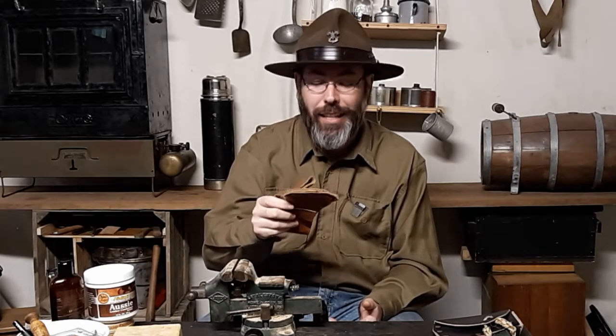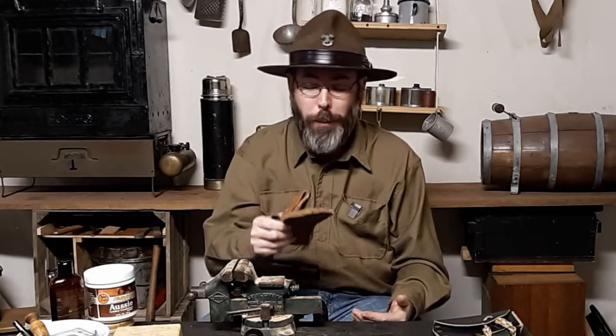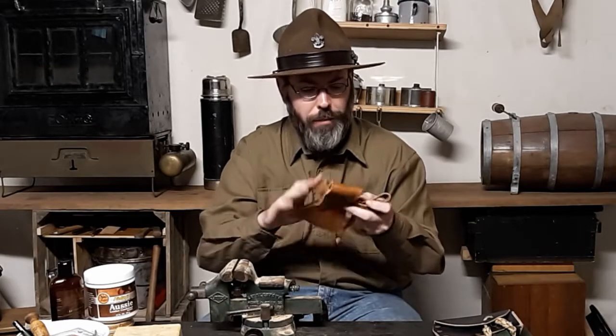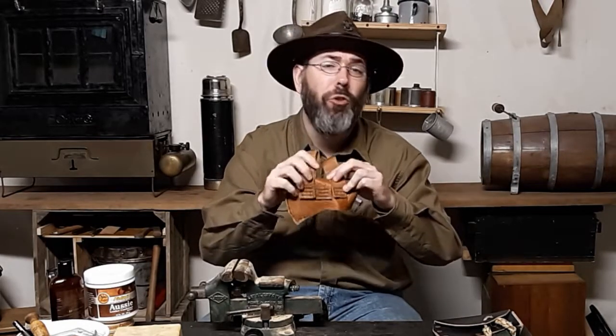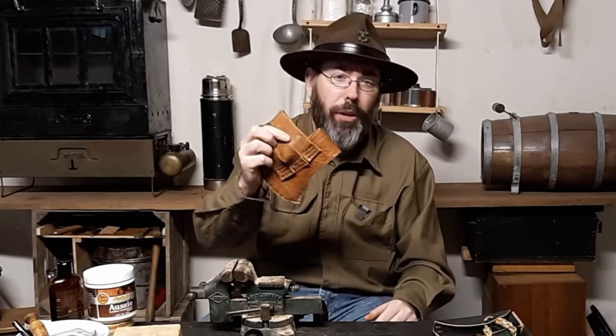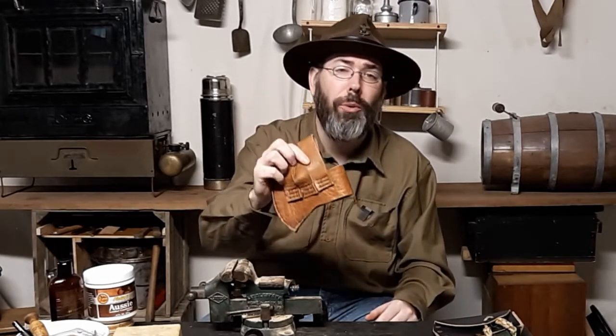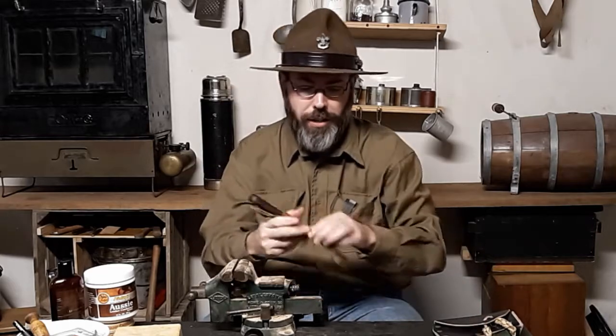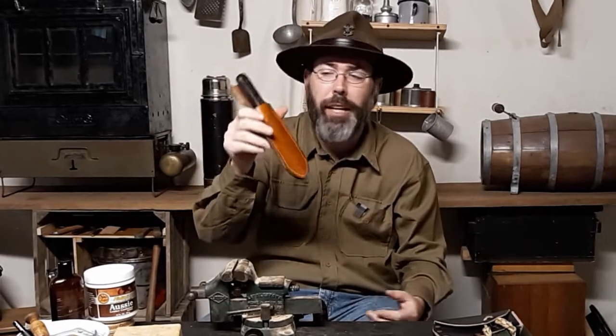It doesn't look all that nice because the stitching - I tried to space it out using a ruler, but even that didn't do so well. But I'm still pretty proud of it - it still holds up. This is just a testament: if you do not have leather equipment, you can still make something usable. It may not look pretty at first, but as you grow in skill it'll look nicer and nicer.